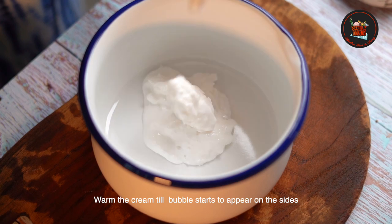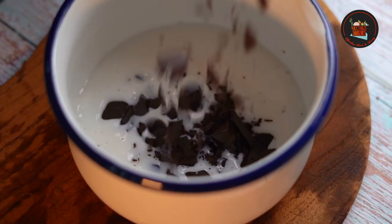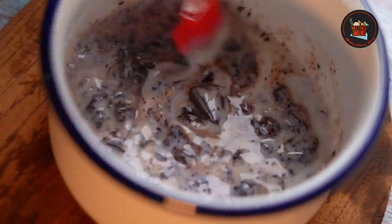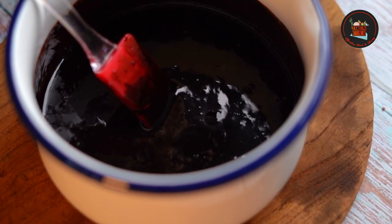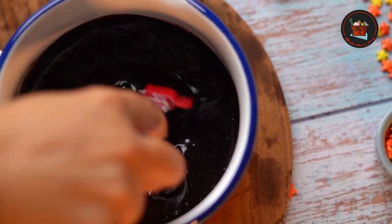In a pot, warm 80 grams of whipping cream and switch off. Add 100 grams of chopped dark chocolate and mix immediately while the cream is still warm. Keep stirring till all the chocolate melts. At this point, you can add rum flavouring if you have it, or completely skip it.